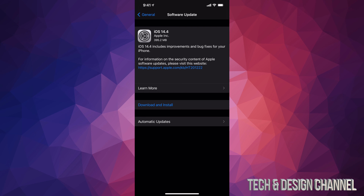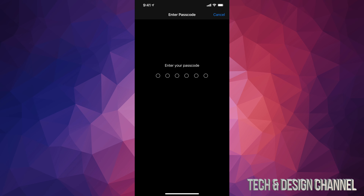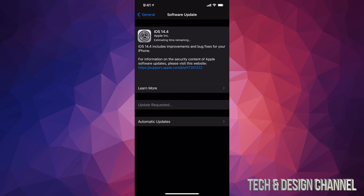Go back to the main menu and scroll down. Under General, your second option is Software Update. From here you should see a prompt — some of you may not see Download, you might just see Install, which means it downloaded but hasn't installed yet. Tap Download & Install, or just Install if that's what you see.